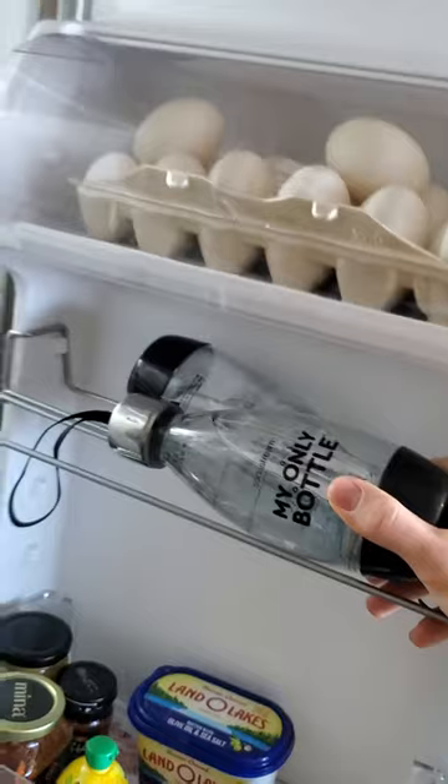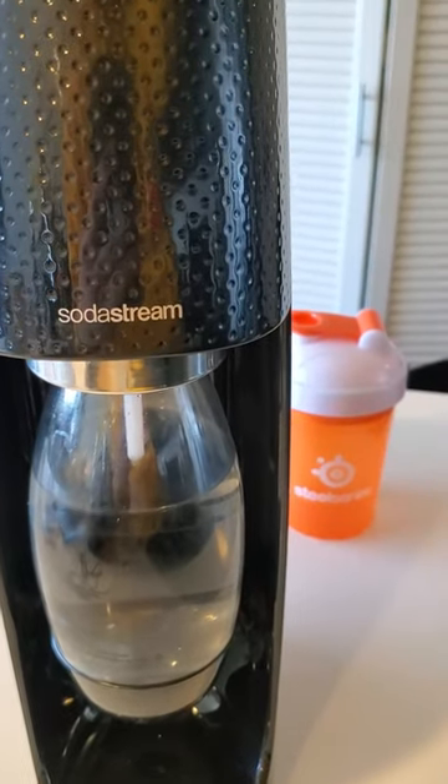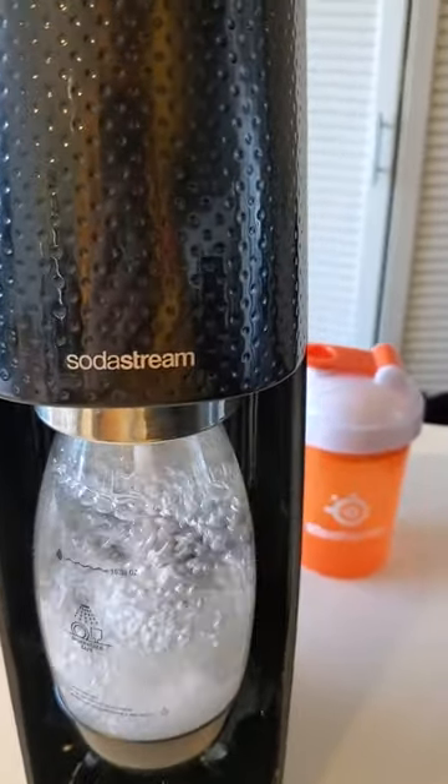Step two, we're going to get our SodaStream bottle. I like to use the little boys. Put that on, we're going to carbonate it up. I like to do three presses. Boom. That's a satisfying noise.